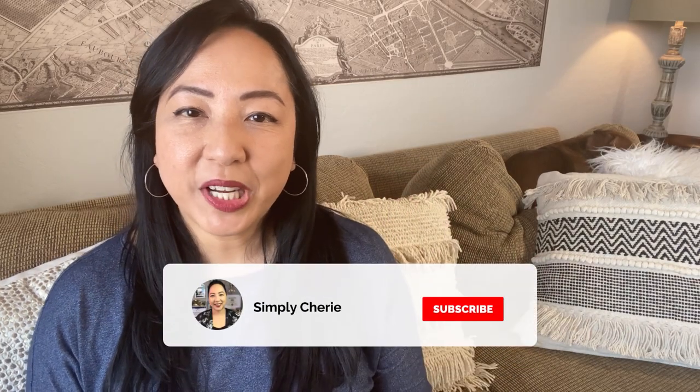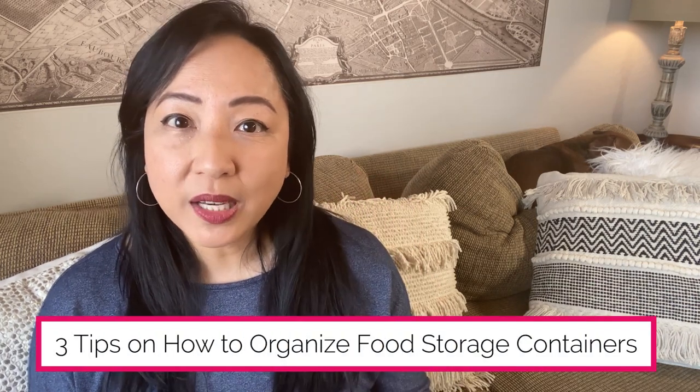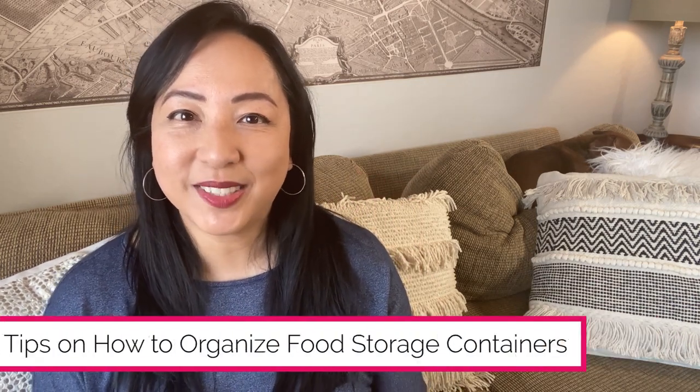Hi friends, it's me, Simply Sherry, helping you make home and hospitality simple. Are your food storage containers like gremlins? You just add water and they multiply — they seem to be everywhere. In this video, I'm going to give you three tips on how to organize your food storage containers.